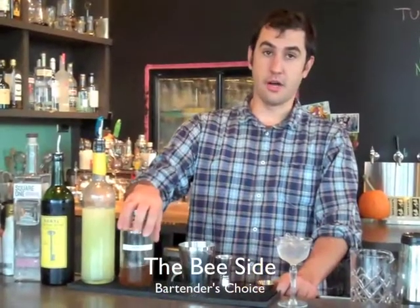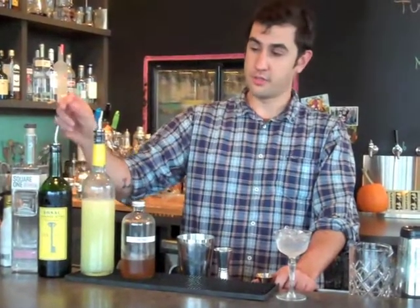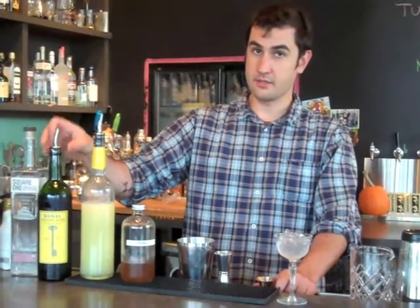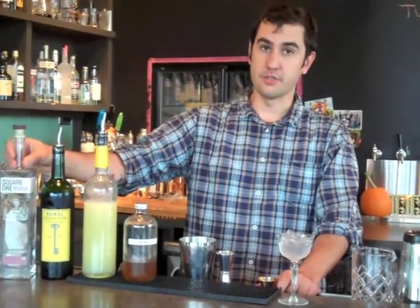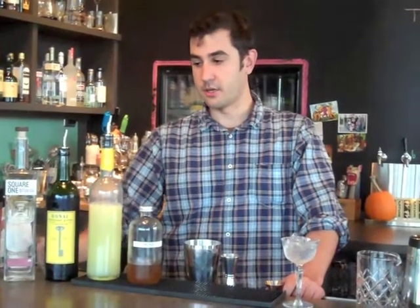We're going to use Pok Pok's honey-based vinegar, lemon juice, and Bonal — which is a Gentian and quinine wine-based liqueur — and Square One Botanical, which is like a gin but not exactly. It doesn't have to be; the botanical has all the flavors of gin. It's got some rose petals and some different herbaceous qualities.